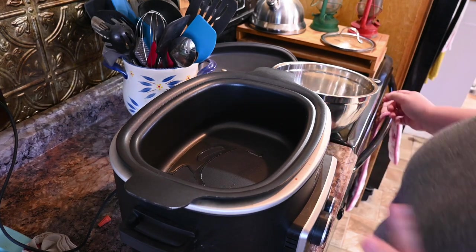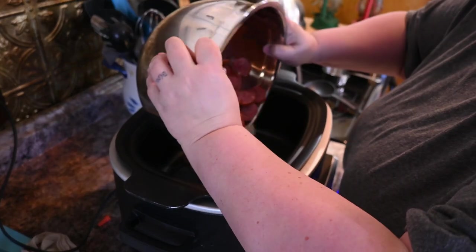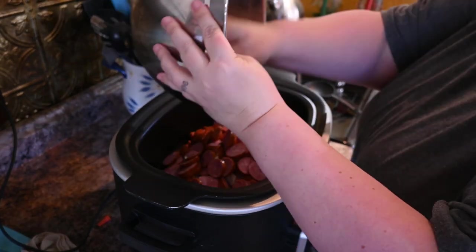Now that the pot is warm, we're just going to add these in there and start sautéing them until they're lightly browned.